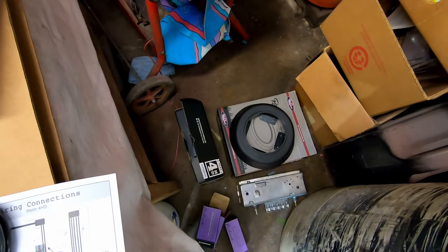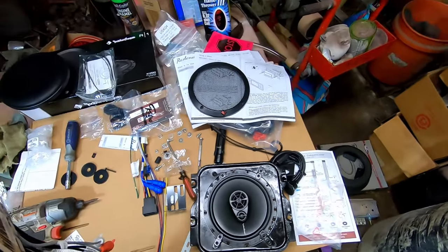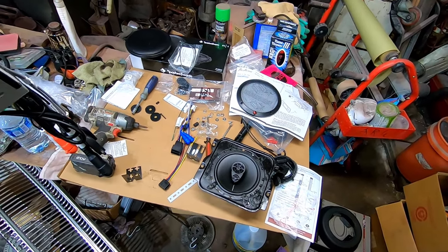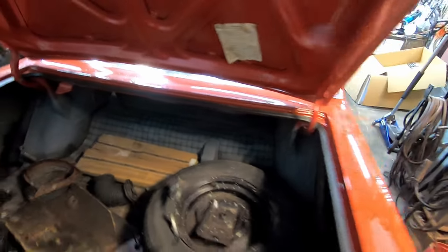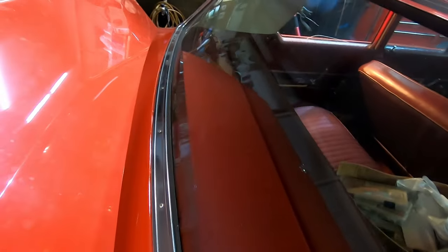Our two Retro Sound speakers will go in the pods, and those pods will fit under the driver's seat — that bench seat — so it'll have three speakers total for now. I will run another wire to the rear because there's only one six-by-nine opening back here under the package tray, so he said he would deal with that later. Sounds good to me.